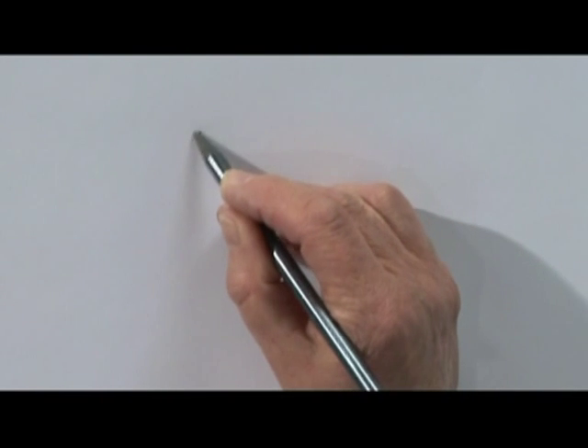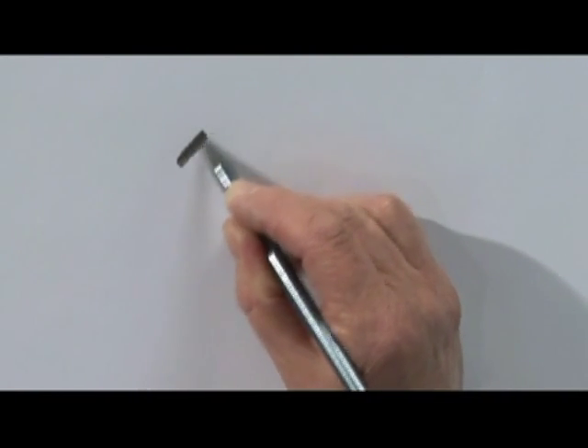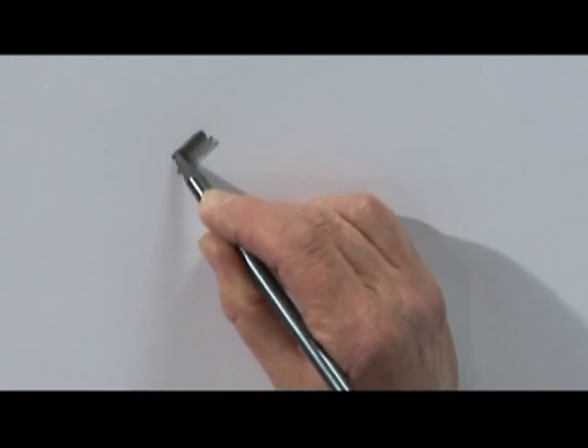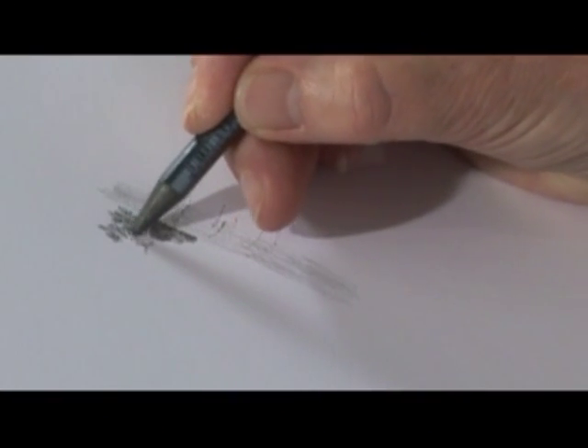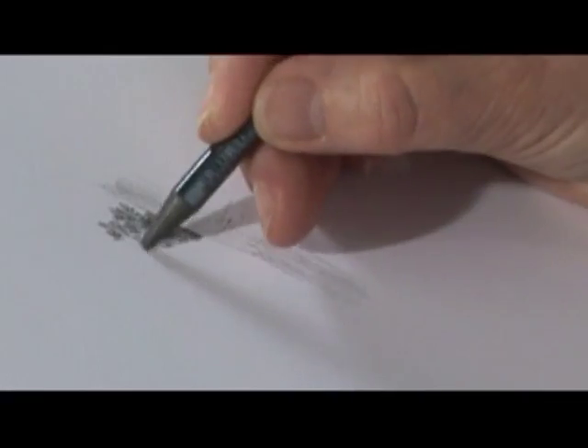First thing I'll do is just get the feel of the pencil on this paper surface, looking at how dark I can get it and what sort of texture is achieved, and I'm looking as I do this for any little opportunity to include structure.